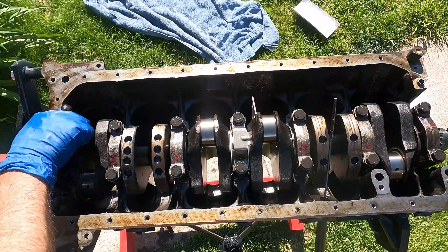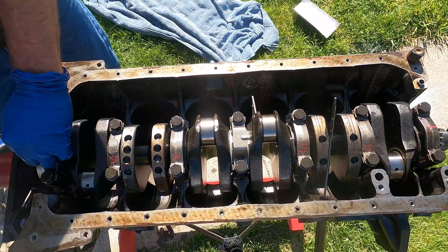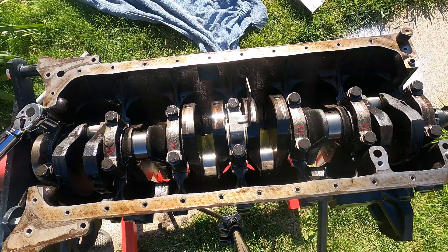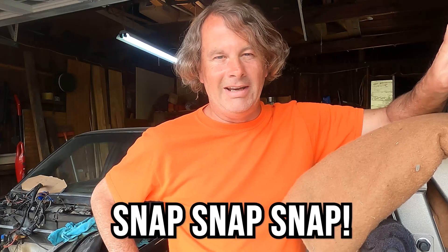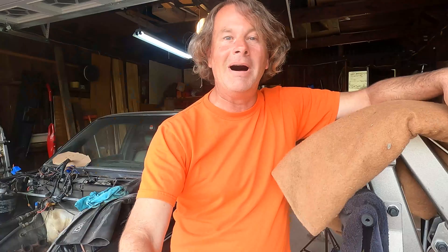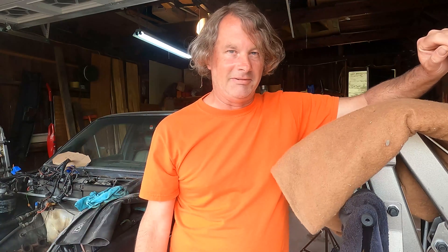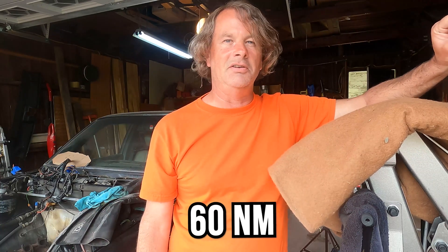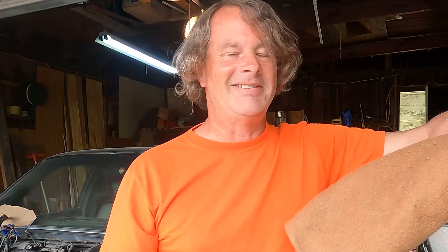We're going to torque these bolts down and there is a specific torque sequence for the crank caps — you're going to have to check with your manufacturer to determine exactly what that is. You might have heard at the end of that clip a little bit of a snap, and that was not the torque wrench clicking. Unfortunately, that was a bolt breaking — and it's all my fault. The torque specifications are 60 newton meters, but unfortunately my torque wrench is in foot-pounds. So 60 foot-pounds is a lot more than 60 newton meters, and I messed up and torqued the bolt too tight and broke it off in the block.